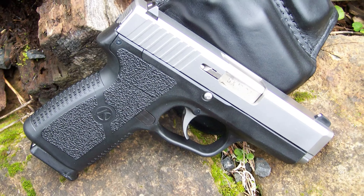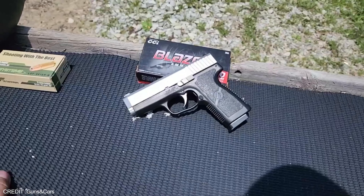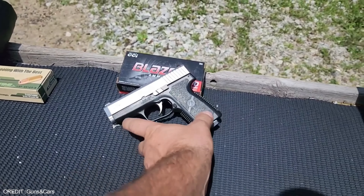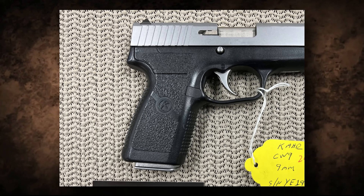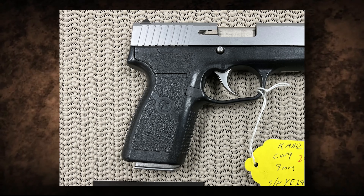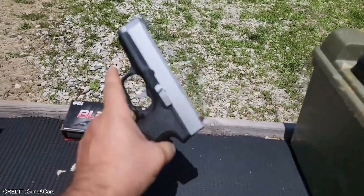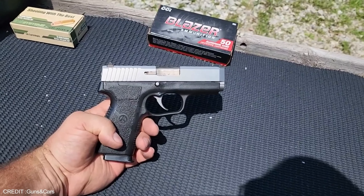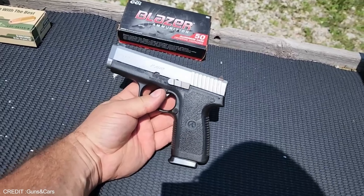The compact Kahr CW9 semi-automatic pistol packs a punch, offering superior accuracy while providing users with a lightweight and comfortable design. It was designed by Justin Moon, the founder and CEO of Kahr Arms, who had a vision to create a smaller, lighter, and more reliable handgun than leading competitors like the Glock. To achieve this goal, Moon developed the CW9 with a shorter barrel and slide and an internal hammer firing mechanism.